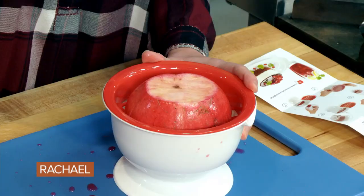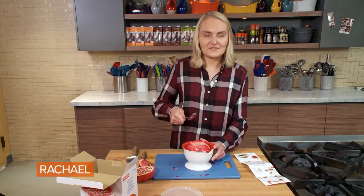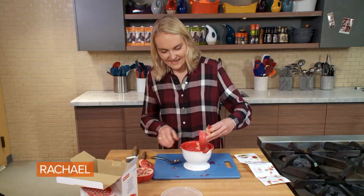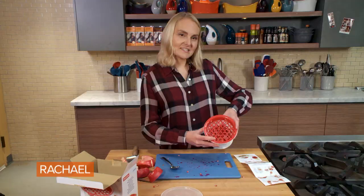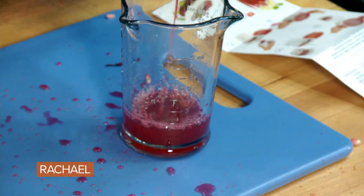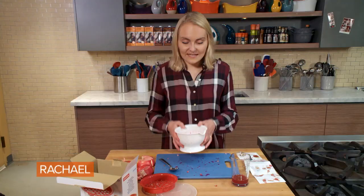This is the fun part where we get to whack it — aggression release! Let's see how we did. Look at that — all of the seeds are gone.